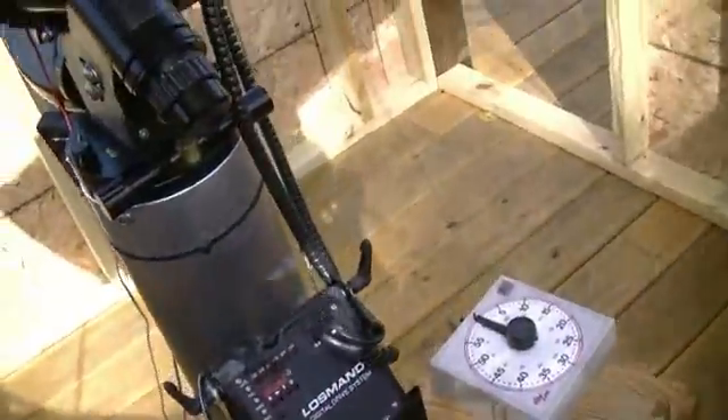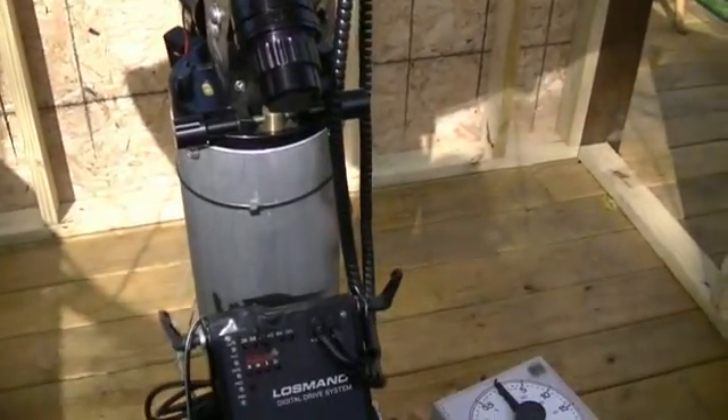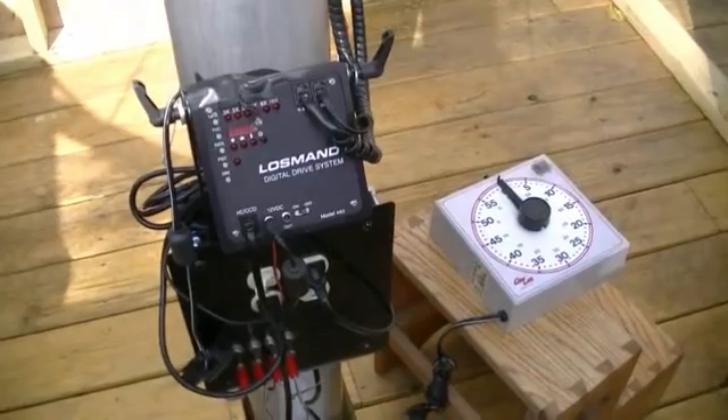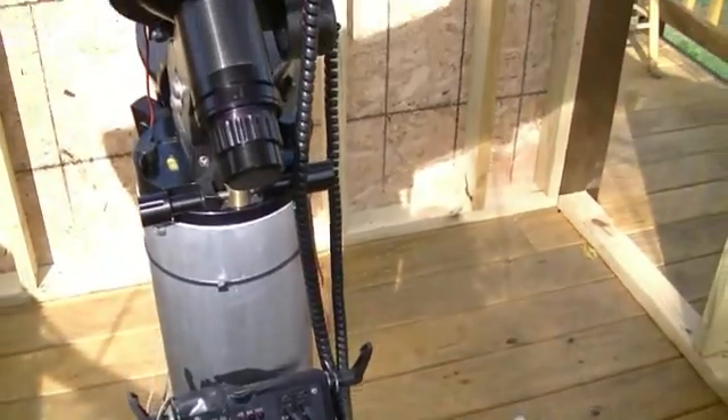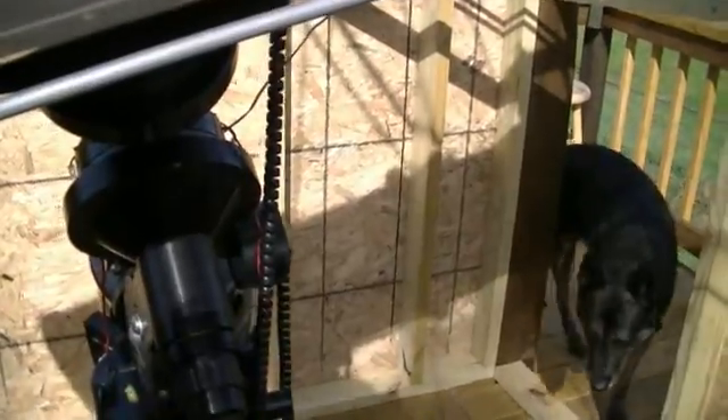That's a Losmandy G11. I bought it used — it runs fine. Love its operation, totally smooth. I don't get any star trails.